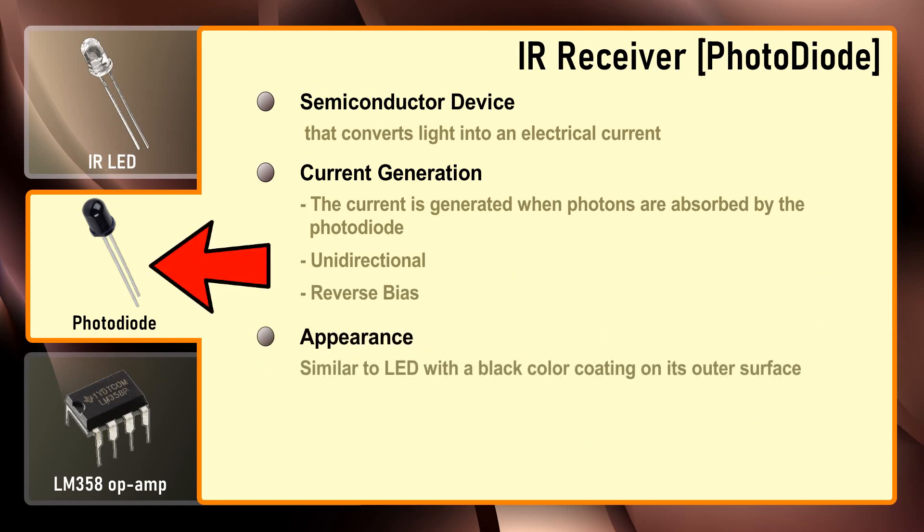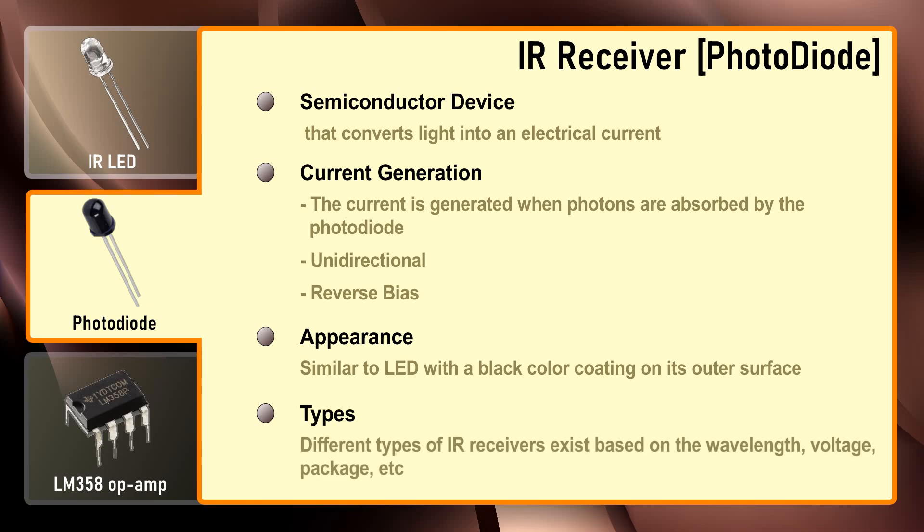Photodiodes also look like a LED with a black color coating on their outer surface. Different types of IR receivers exist based on the wavelength, voltage, packaging, etc. When used in an infrared transmitter-receiver combination, the wavelength of the receiver should match that of the transmitter.